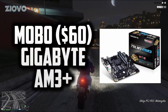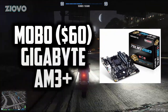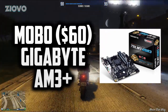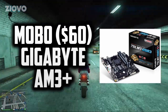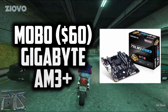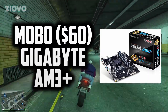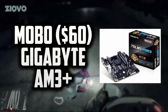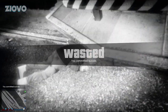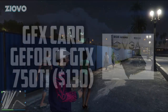Next up is the motherboard — the Gigabyte AM3+ AMD DDR3, currently $56 on Amazon. It's not too cheap, not too expensive, and it gets the job done. It has all the right sockets, will fit everything nicely, and has two RAM slots that'll fit the RAM we plan to use without a problem. It's a solid Gigabyte board — a trusty brand.